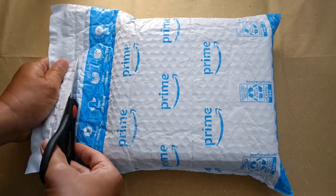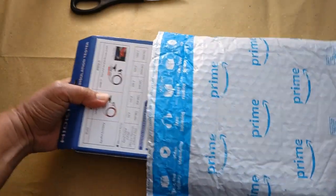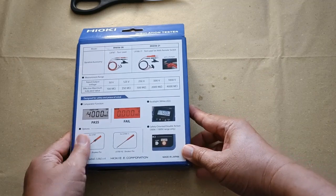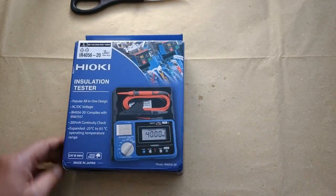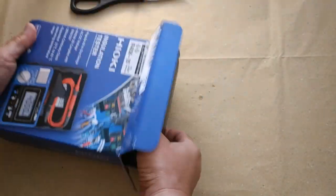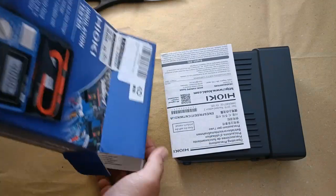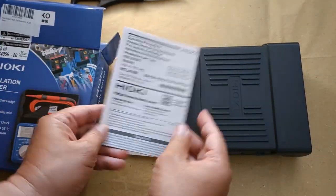Hi guys, this packaging contains the Hioki IR4056 insulation and continuity tester. This one belongs to my brother who ordered it brand new from Amazon online. He sent it to me first for acceptance testing. Let me do a quick inventory first to check whether the contents of the package are complete.